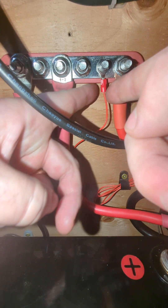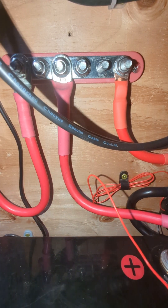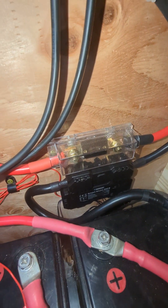Let's go ahead and pull that off of there. As you can see, lights are off on the shunt and the beeping has stopped.